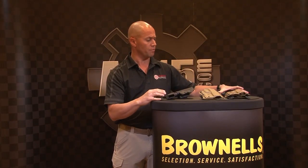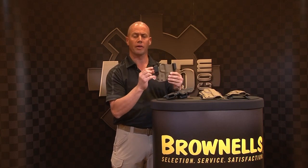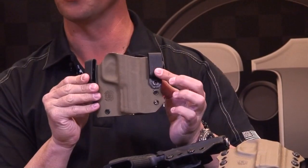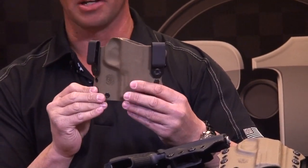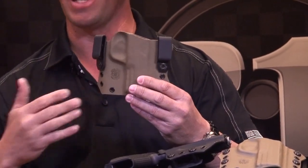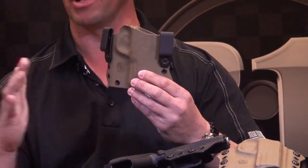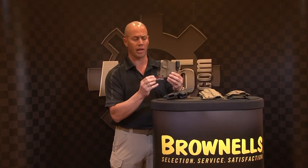Some of the other features of our holsters: you can take the clips off the back, reverse them, take the spacers out and attach directly to the holster to be worn inside the waistband. The nice thing about our holster as well is you can actually wear it on the outside of the body and put your belt on the outside, bringing it close to the body for concealment like a pancake holster.